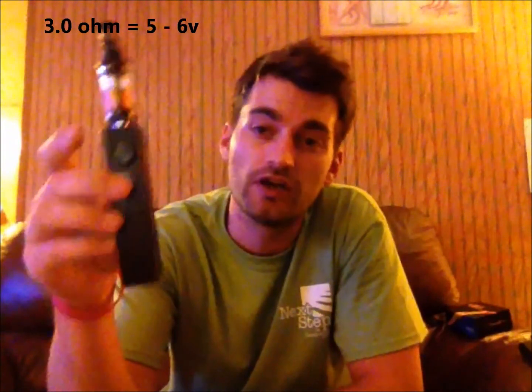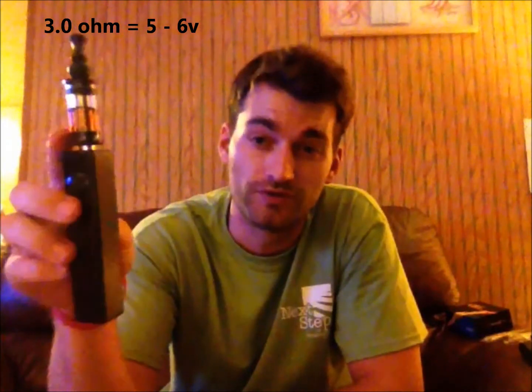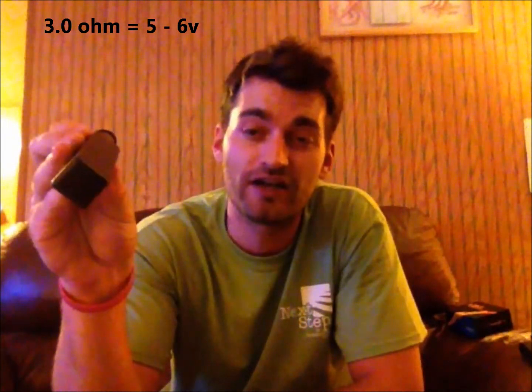The next one I have here is a 3 ohm cartomizer. The optimum voltage for a 3 ohm cartomizer is between 5 and 6 volts.